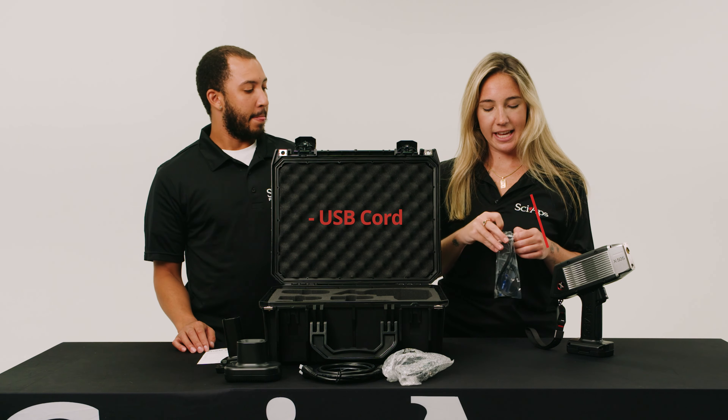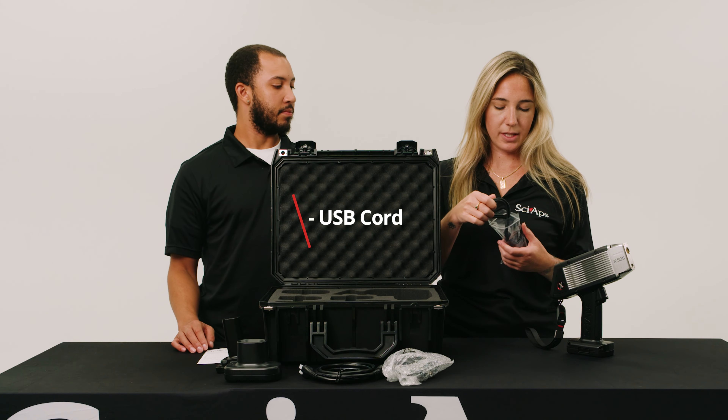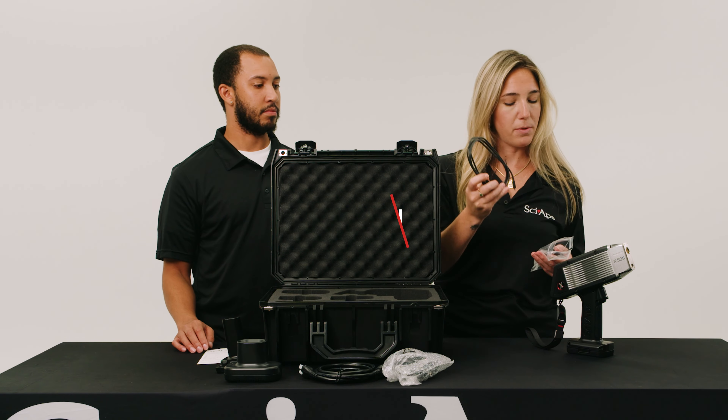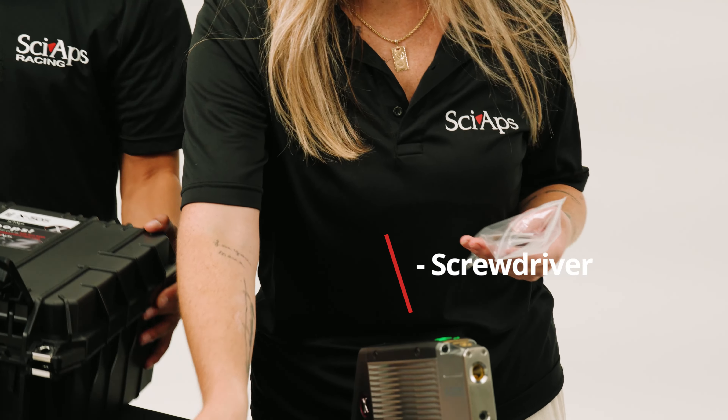You'll also receive this kit that includes your USB input so you can plug this into the computer and use profile builder, and a screwdriver if you want to remove the nose plate.